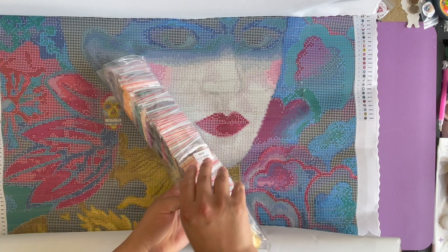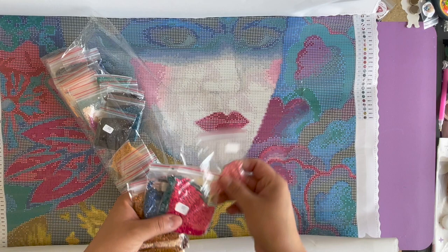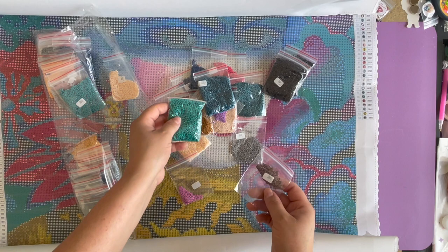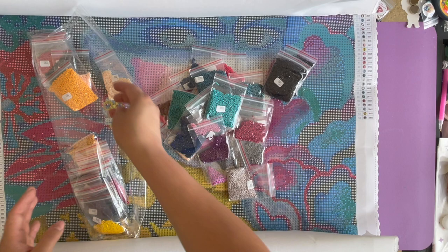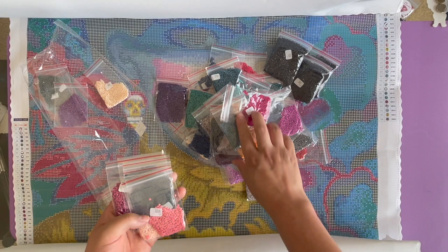Let's take a look at the drills. If you don't like the sound, think of it as ASMR! Every time I look at drills in bags I just want to eat them. We have 310, another 310, a lot of blues — this painting is going to consist of a lot of cool tones. We also have a lot of reds and pinks in here too. Very pretty!